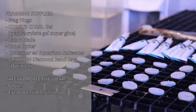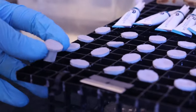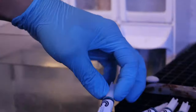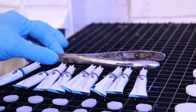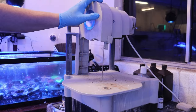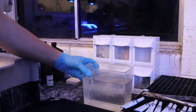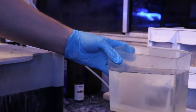We're going to go over the supplies we're going to use today to help us frag the zoas. First we have our frag plugs. Next we have our cyanoacrylate super glue gel — Corals Coral Glue. Then we've got a razor blade, bone cutters, and our wet band saw that I'm probably not going to use today. However, it can be a good tool if the rock is really hard to break or as a last resort. And then I have this little reservoir of salt water that I'll explain in a minute.